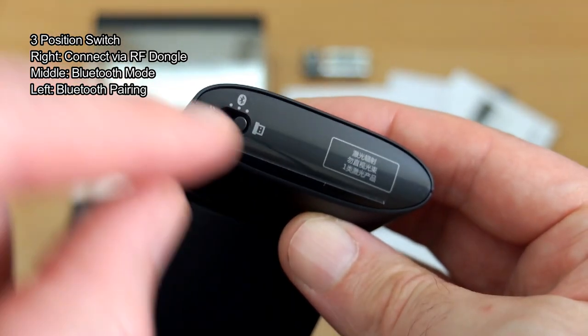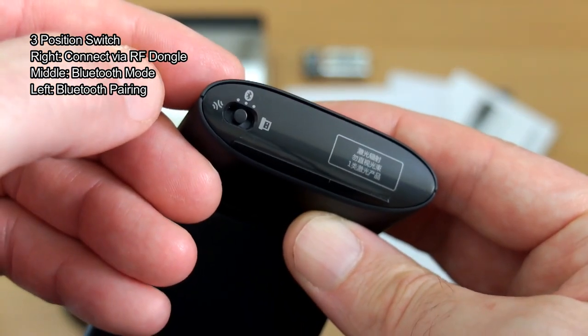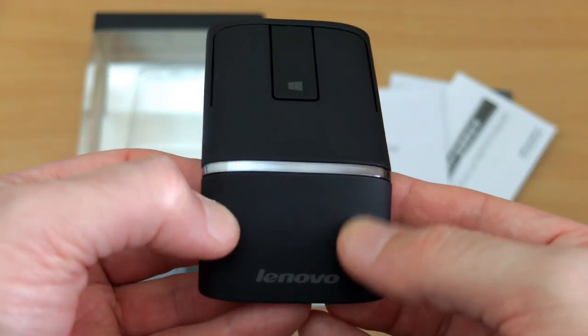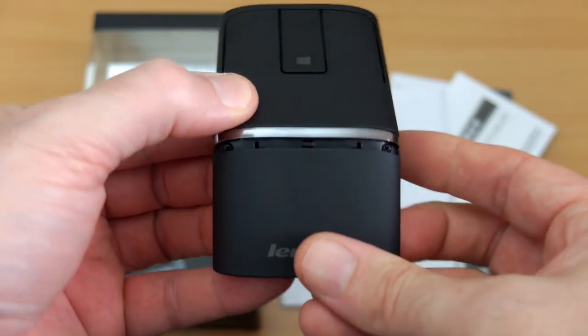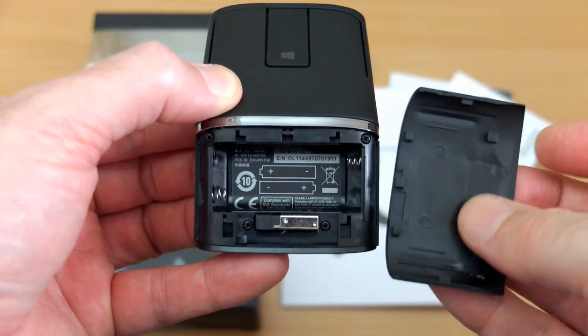At the base there's a switch: one position for the included dongle, the middle for Bluetooth. To pair the device, push the switch to the left and it enters pairing mode. This section also houses the batteries — it takes two triple-A cells.